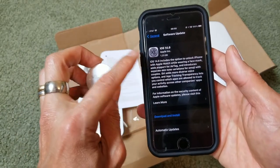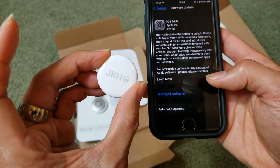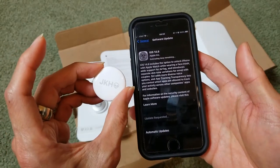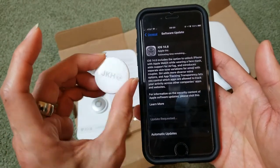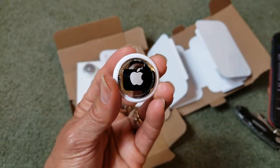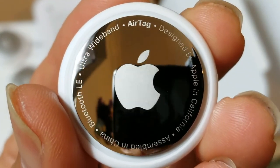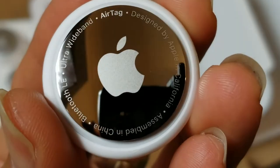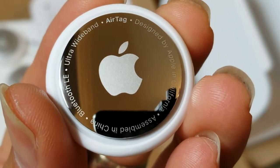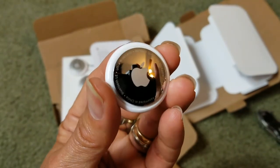It requires iOS 14.5 or higher, so unfortunately I'll need to download and install the update first. Let me do that and come back so I don't waste your time. Look how shiny that thing is. It is also made in China.